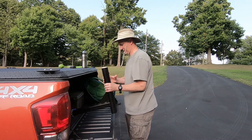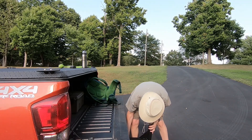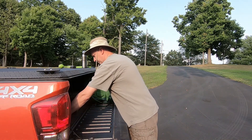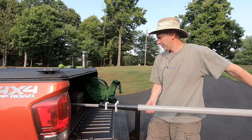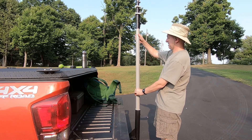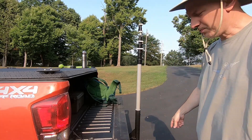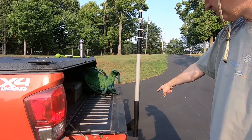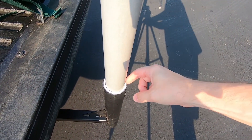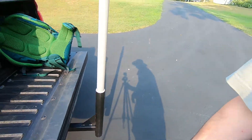First, my trailer hitch adapter. I have this extension on here so I can have the tailgate down, but I just slide it in — there's no reason to pin it. Fiberglass mast. I don't know if you can see, but there's a piece of PVC that I pounded in there to reduce the diameter. That's never coming out, but it keeps the antenna from wiggling.